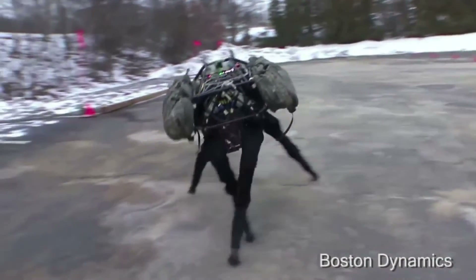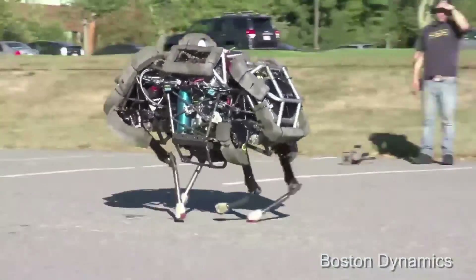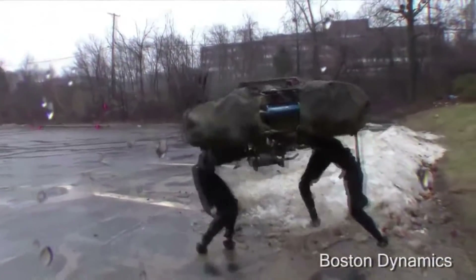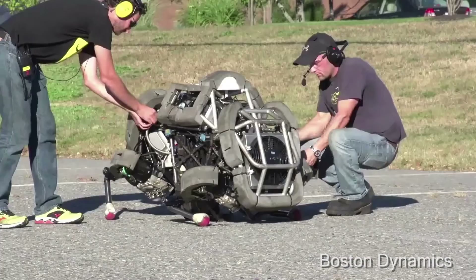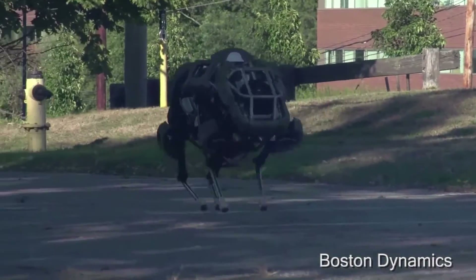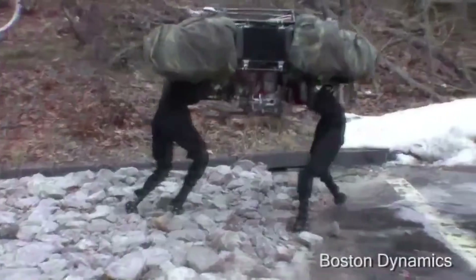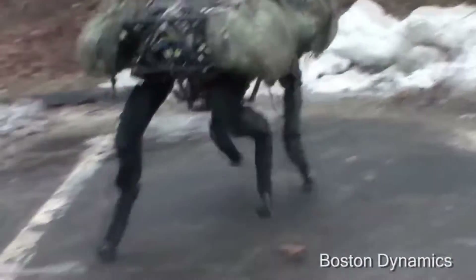Big Dog was funded by DARPA in the hopes that it would serve as a robotic pack mule to accompany soldiers in terrain too rough for conventional vehicles. Instead of wheels or treads, Big Dog uses four legs for movement, allowing it to move across surfaces that would defeat wheels. The legs contain sensors including joint position and ground contact. Big Dog also features a laser gyroscope and stereo vision system. It can traverse difficult terrain, run at four miles per hour (6.4 km/h), carry 340 pounds (150 kg), and climb a 35-degree incline.